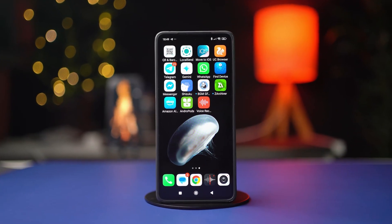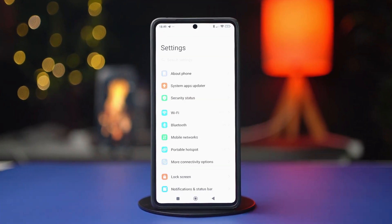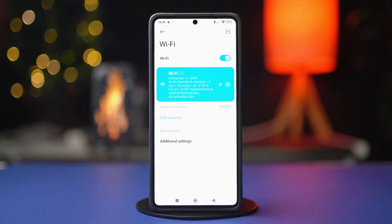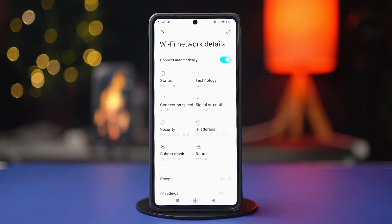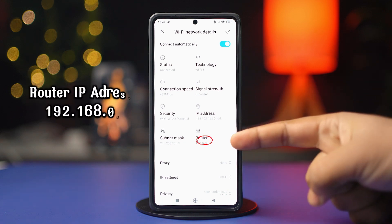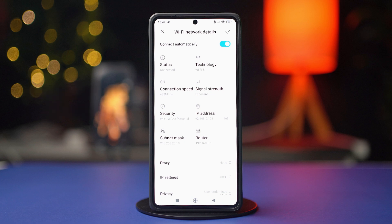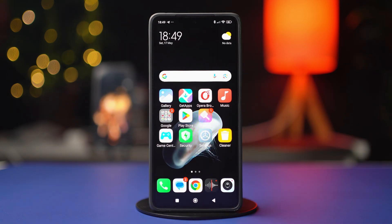First, you need to find your router's IP address. To do this, open your settings, tap Wi-Fi, then tap the forward arrow icon next to the Wi-Fi network you are connected to. In here, you should find the router IP address — it should be right below your IP address and will be labeled as router. Write down the router address somewhere or copy it.